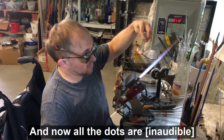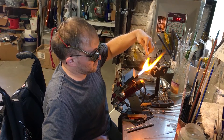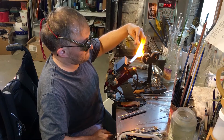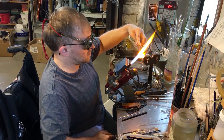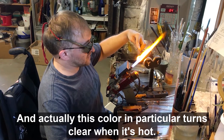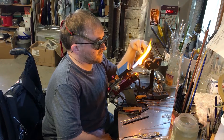Now all the dots are added to all the flowers. I'm going to melt it all together. Now all the dots are melted in. This color in particular turns clear when it's hot, but you actually can't see much.